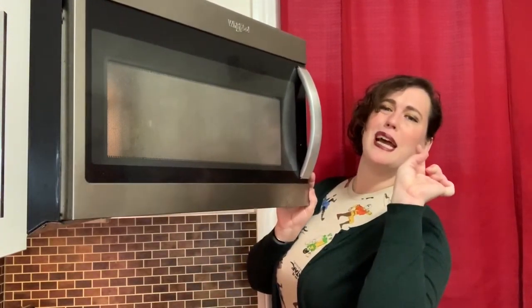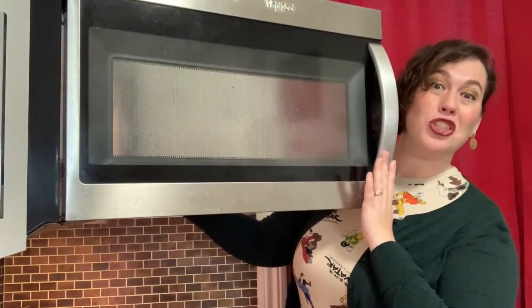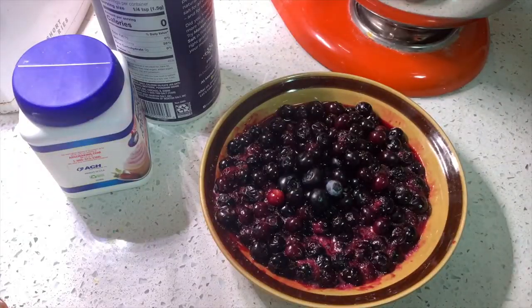They needed a little more time, so we'll go another 30 seconds. They're soft but not jammy. Okay, let's try again. I think we've reached jammy — oh, that was hot. Now you've got to let it cool for two minutes before adding it to your lard and sugar mixture. Jammy!